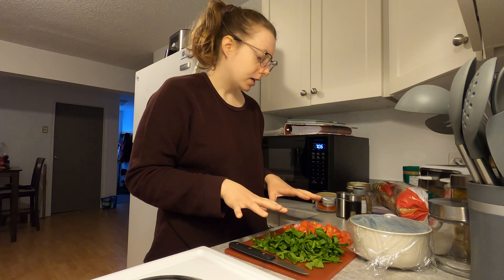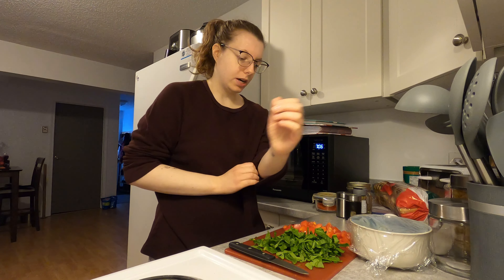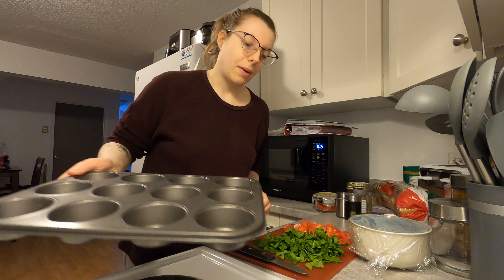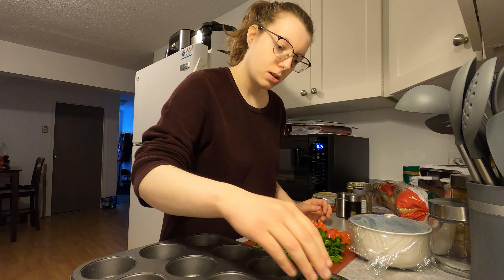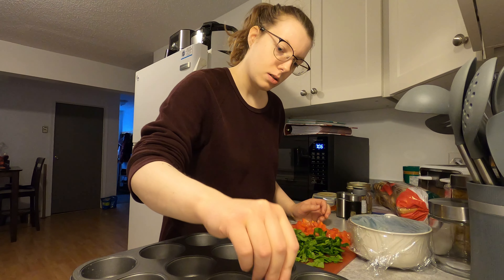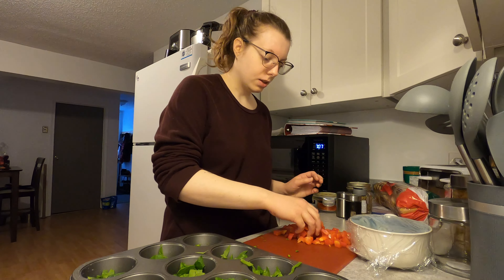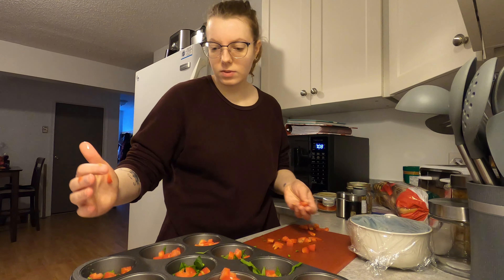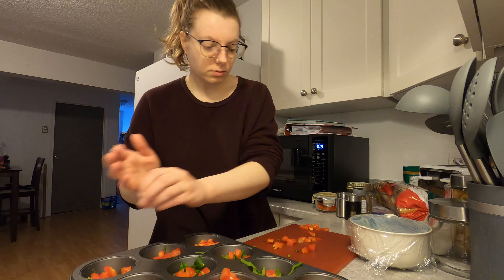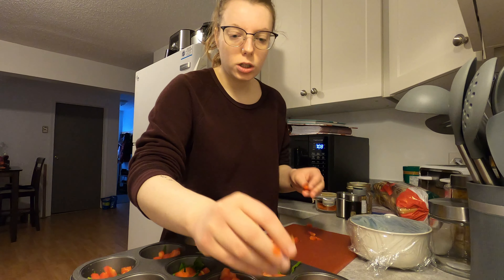What you want to do is lay the ingredients in the pan. So that's what I'm going to do right now. Spinach first. And then we put the peppers in there.